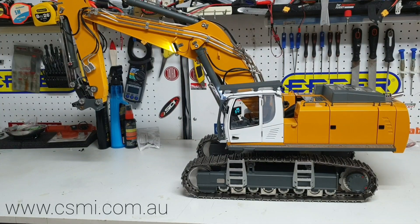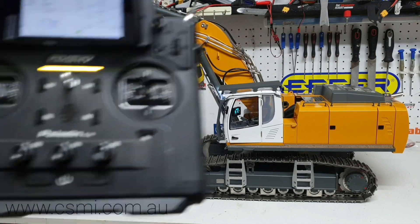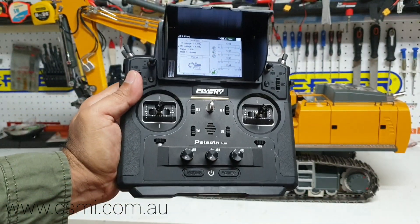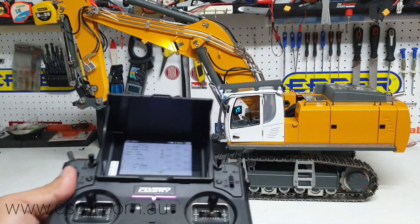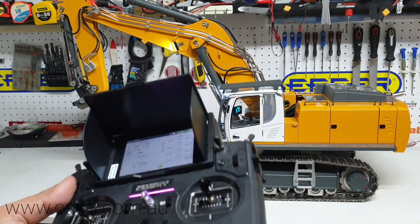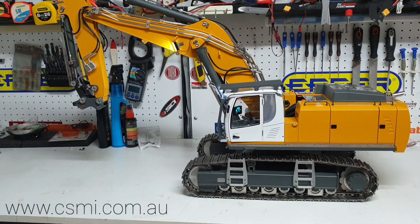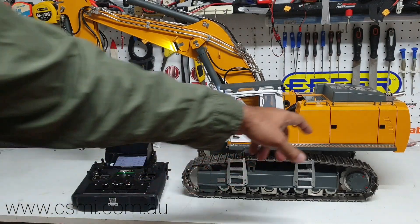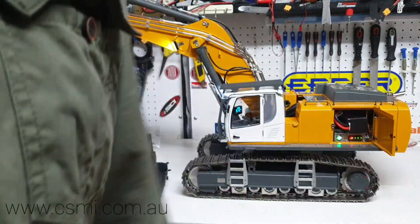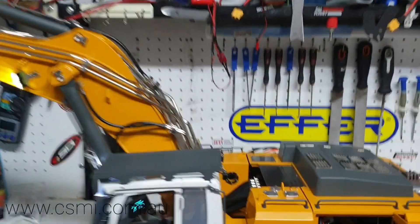Welcome everyone, this is Kevin from CSMI in Australia. Today I'm going to share with you the start sequence of the EX9700. Thank you for all your questions and comments on the previous videos. If you have any more, you can email us at info at CSMI or leave a comment below.